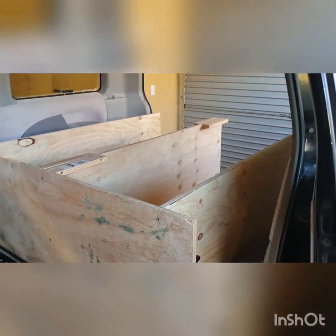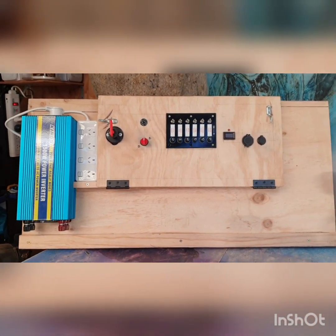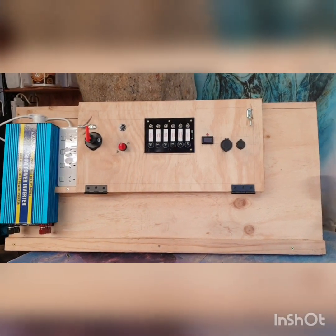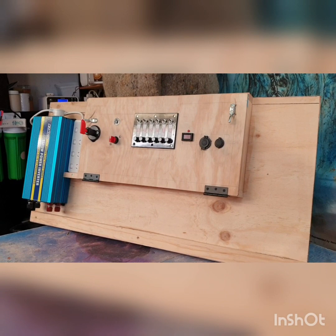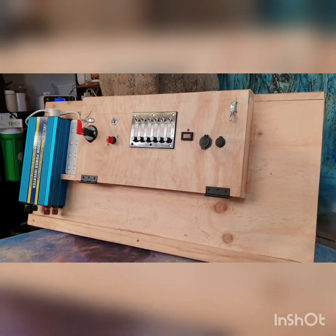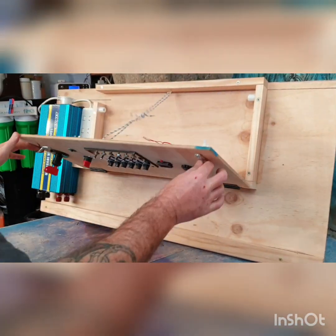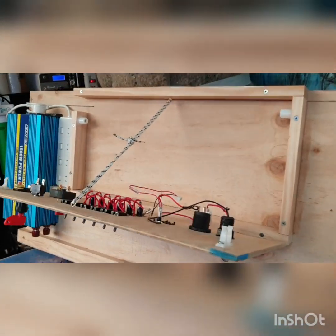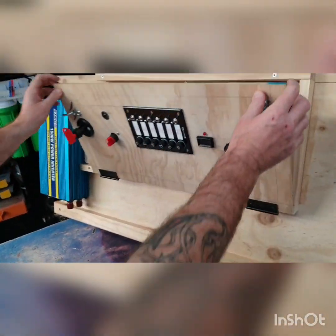Just a quick update video — it all comes out again for painting and wiring. I've built the power box: you can see the inverter, a solar iso switch, battery switch, all the switches for the lights in the car, a volts display, all that sort of stuff. I'll show you inside very quickly — obviously a lot of wiring to do, but pretty happy with the result.